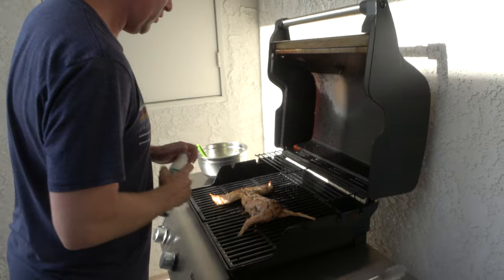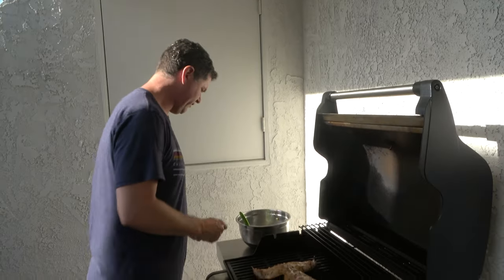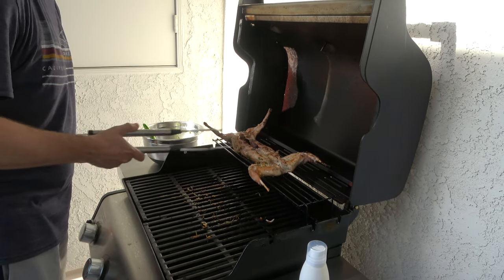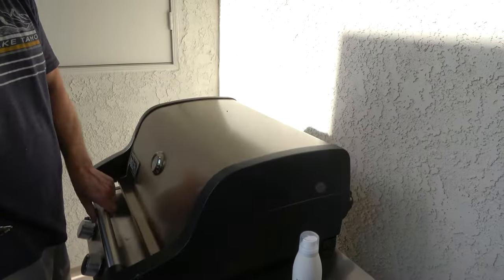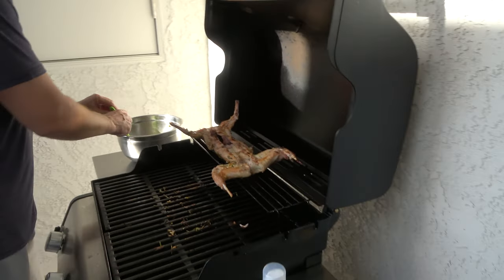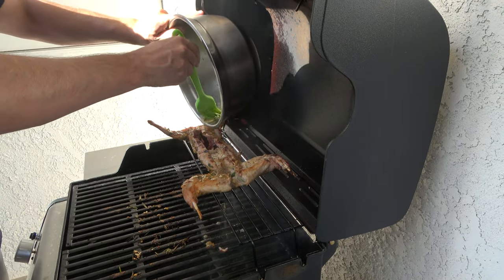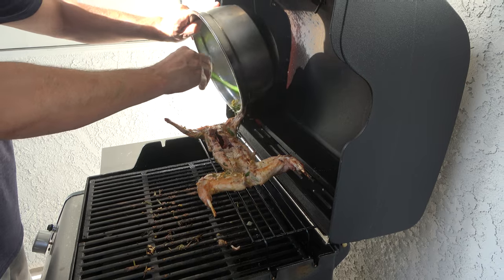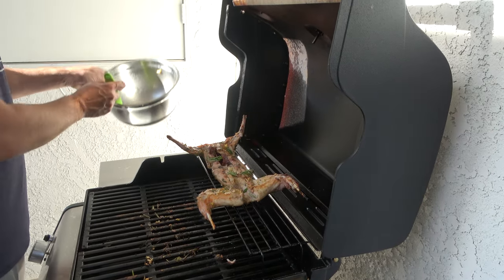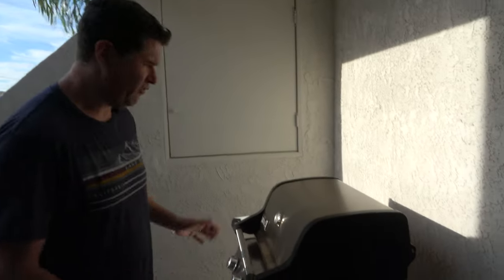It's been five minutes, so I'm going to move it to the top burner and let it sit up there for a bit. Let me baste it, and we'll come back in about four or five minutes.